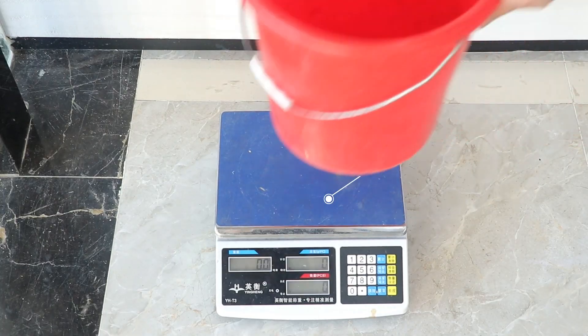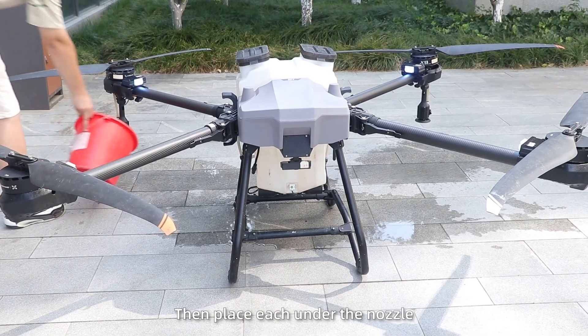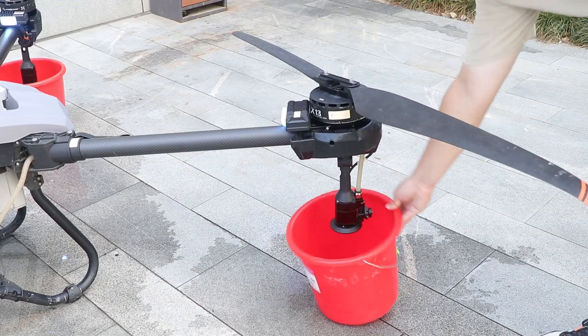Step 3. Prepare two empty buckets, weigh and record their weights, then place each under the nozzle.